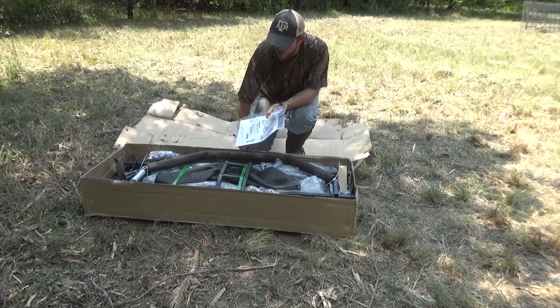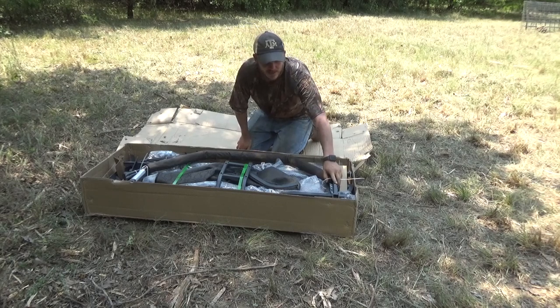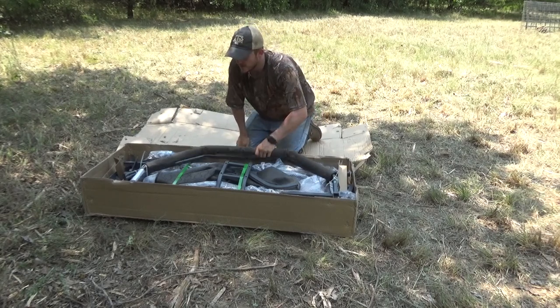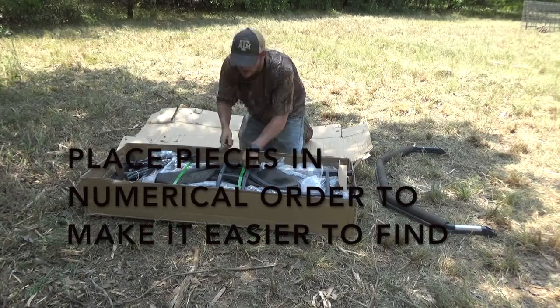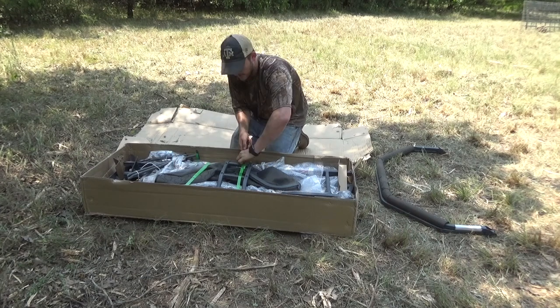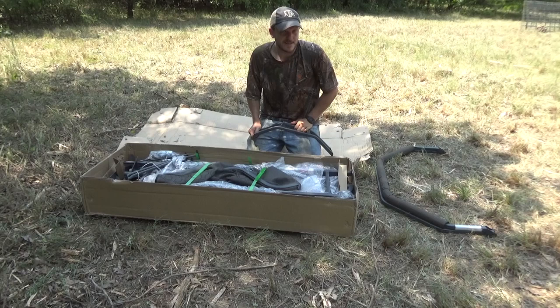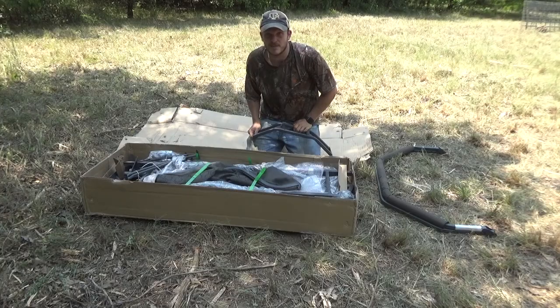So that is your instruction booklet. I'm going to go ahead and pull everything out — everything's individually labeled, one through whatever step number. I will also say if you can keep all your pieces in the shade for now, that'd be good. It's about 100 degrees out here so it's pretty toasty, and once they're in the sun they're pretty hot to touch and you almost need gloves to work with them.